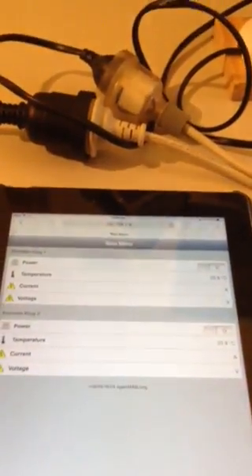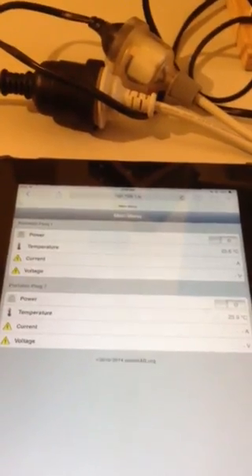With OpenHAB at the front end for the dashboard and MQTT at the back end on the server.